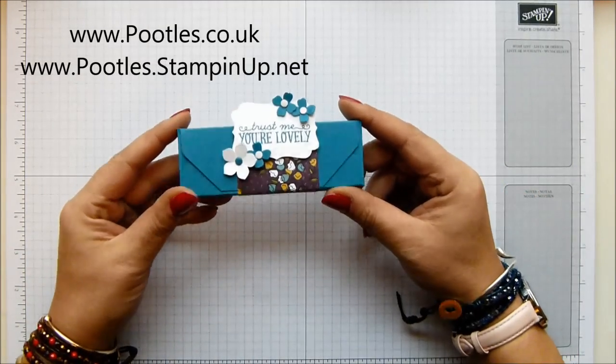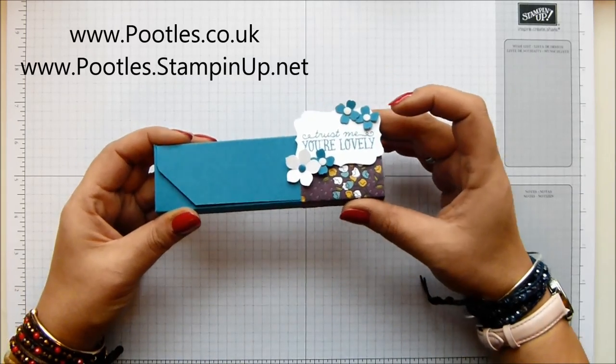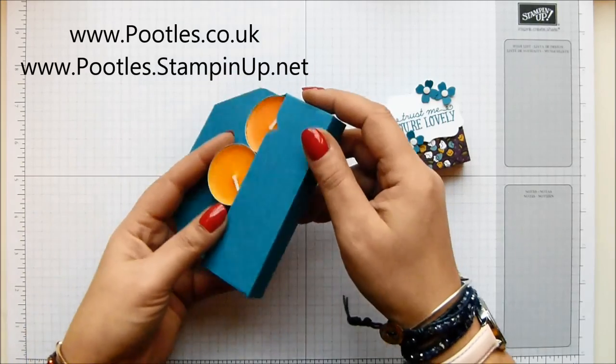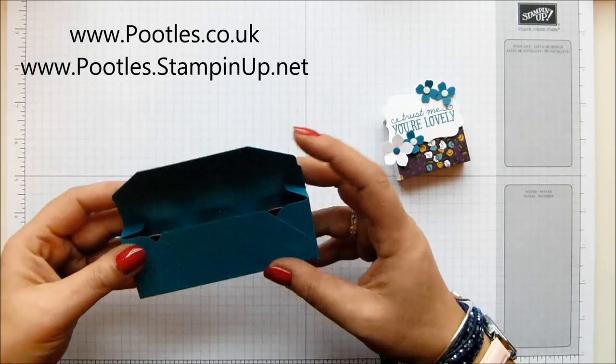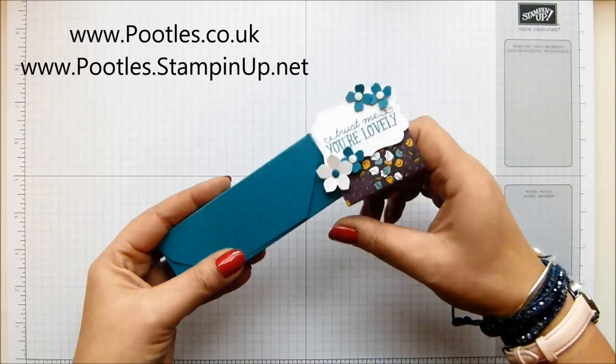Today's project is this one - it's an envelope punch board. Envelope? Boxelope? I don't know what you'd call it. And inside are three tea lights. These are IKEA tea lights, an orangey scent, and they're lovely. I've chosen IKEA tea lights because I know everybody everywhere can get hold of those, because everybody's got an IKEA somewhere nearby.